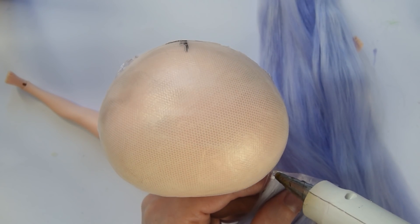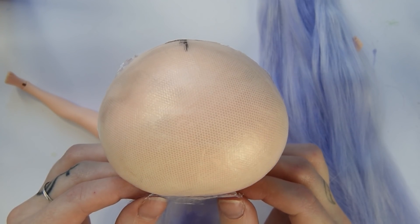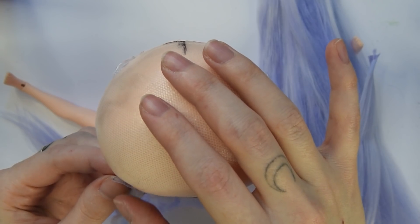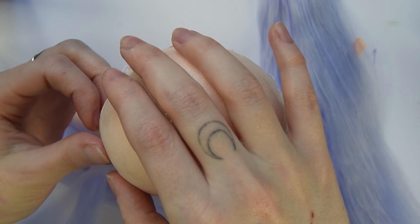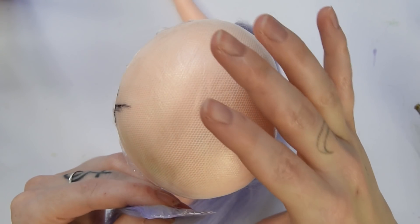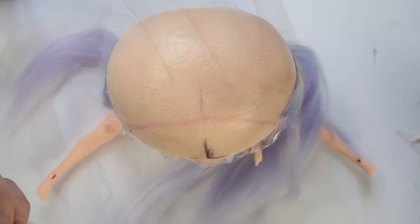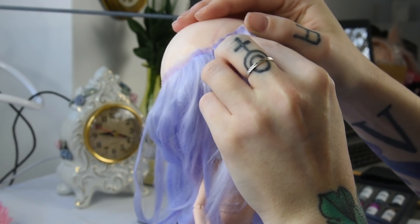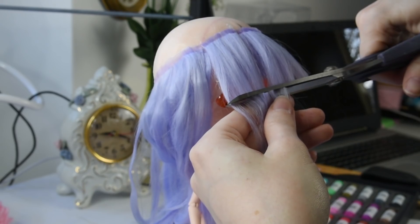I usually just use hot glue to glue wigs because it's the fastest. Be careful however not to burn yourself with it. Now I'm just gluing layer by layer by layer. I think Moriko's wig needed the most hair of all wigs I've ever made. I used a total of about 1.5 ounces of alpaca hair for her — that's quite a lot. I also decided to cut and style each layer before gluing the next one because it makes things easier in the end.